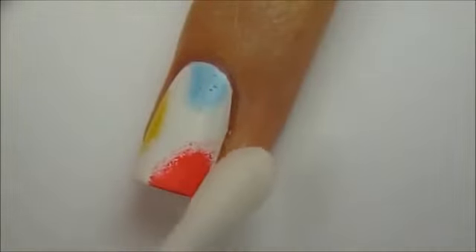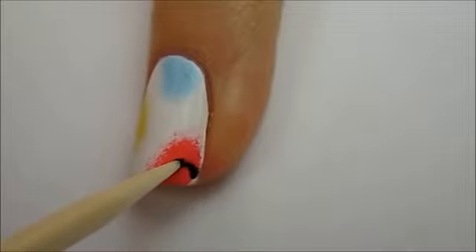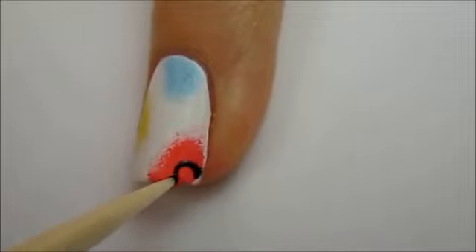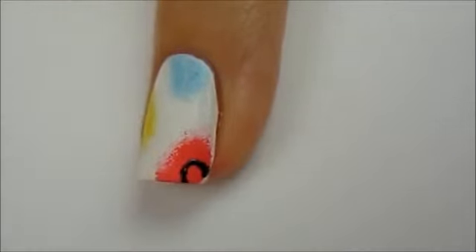Clean up around your nail with polish remover. Next, dip a toothpick into black polish and begin working on the flowers. I like to draw a half circle first for the middle of the flower and then add a few big petals.